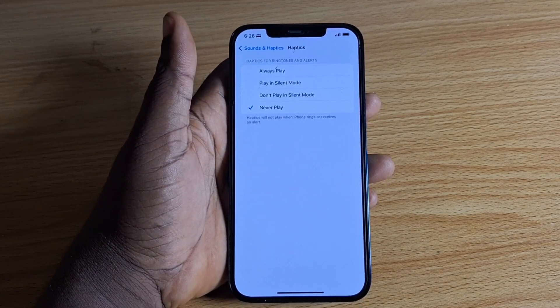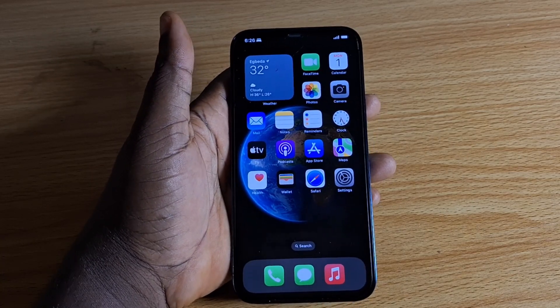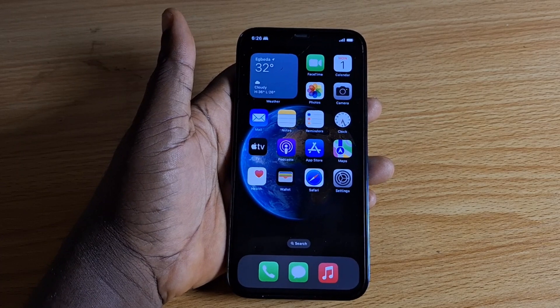The option you want to choose when you want to turn off vibration on silent mode or mute mode is just choose Never Play. Once you hit Never Play, you can exit the page. Your iPhone is still on silent mode or mute mode, but the vibration is disabled — so whenever your iPhone is on mute or silent mode, the vibration feature will not be active.